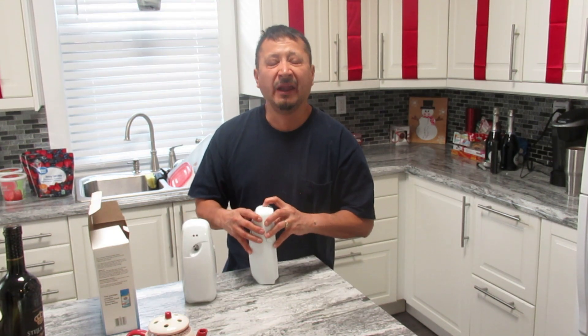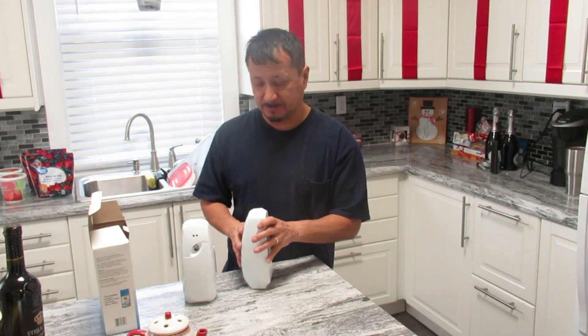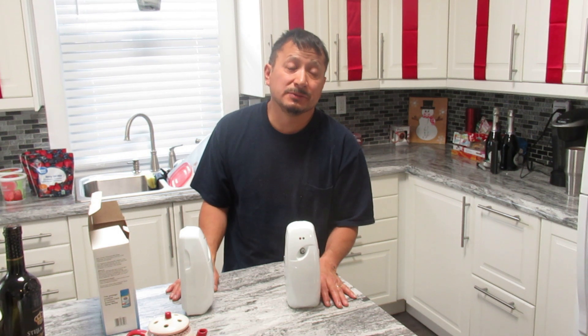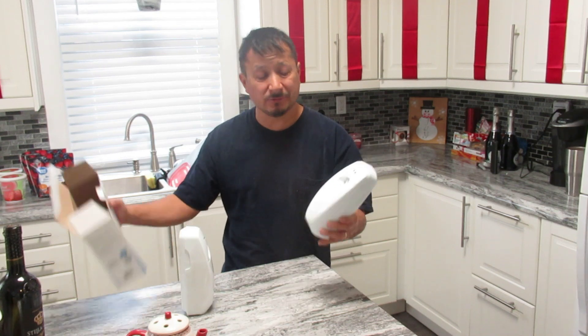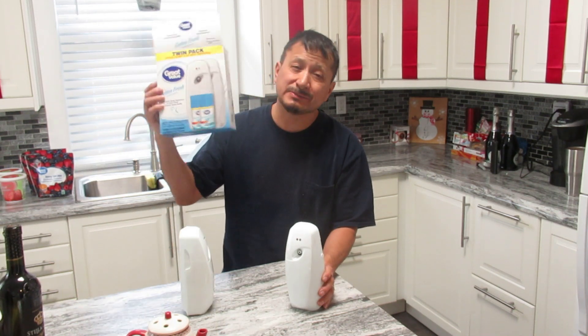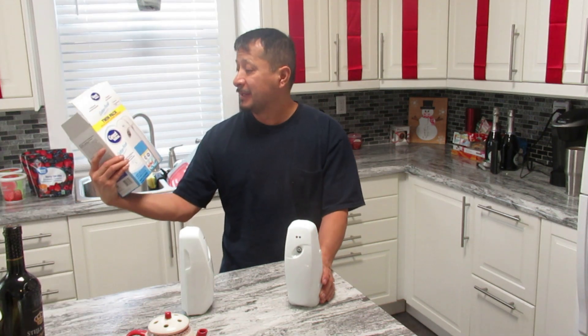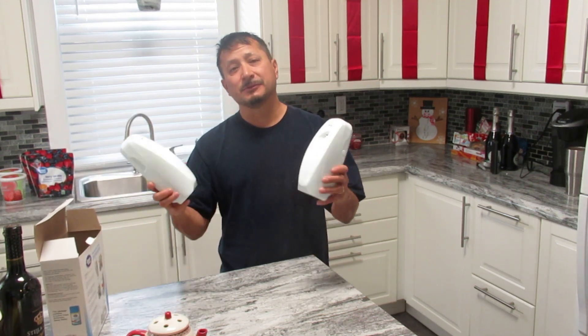For right now I'm just going to hit it for 30 minutes. If we're not having a lot of company, you could really just shut it off. But when you have company, you just want to smell fresh all the time. So that's what these are pretty good for. I think I paid $17 maybe for the two. But they're refillable. These are automatic dispensers — it was a twin pack. And they're just like the ones the businesses use.